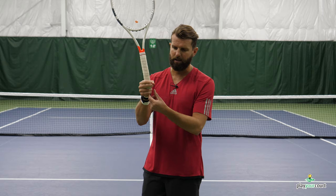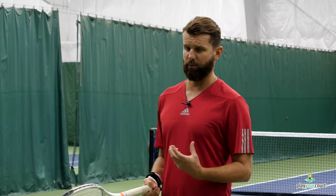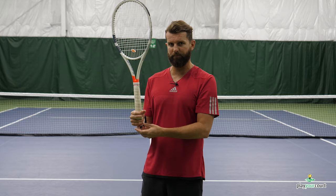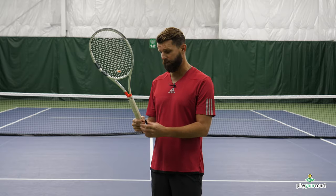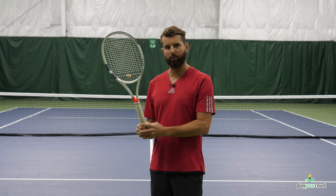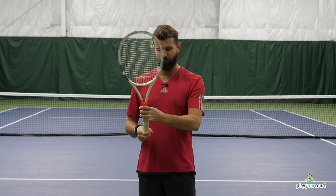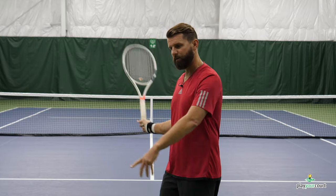By removing those two fingers, it fights your ability to over-squeeze the racket. What grip pressure should we have? If I was swinging an axe at a tree, the grip pressure might be a 10, because I don't want a lot of reverb. And if I were to drop the racket, no grip strength — that would be a zero. We wanna be somewhere around a two or three. By removing those two bottom fingers, that's exactly the grip strength we're able to impart on the racket. Most of our grip strength comes from the two middle fingers and the thumb.